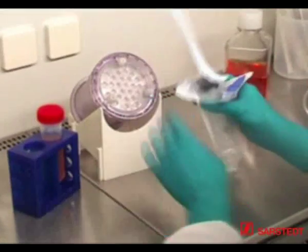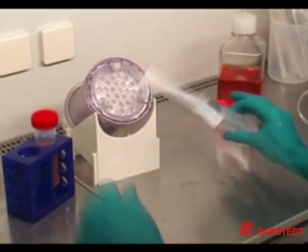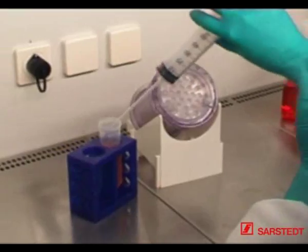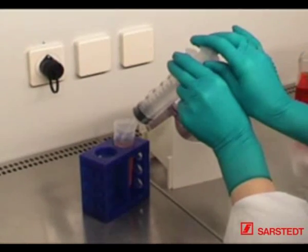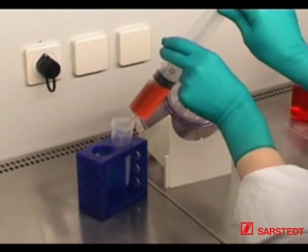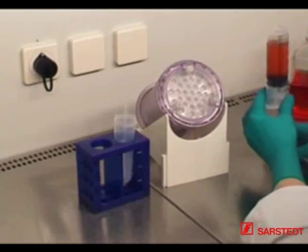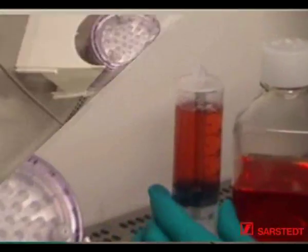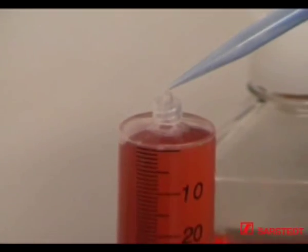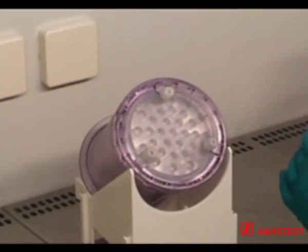Attach the 50 ml syringe to the filling tube. Slowly aspirate the prepared cell suspension into the syringe. Make sure to remove air bubbles from the syringe using a sterile swab or, as shown here, a sterile vacuum unit before filling the cell suspension into the production module.